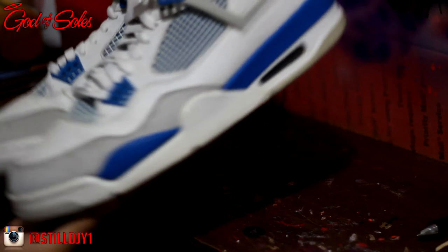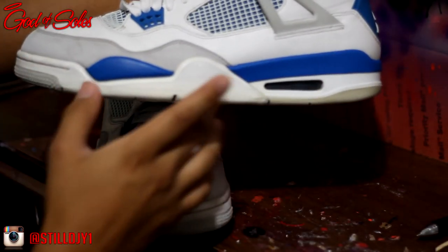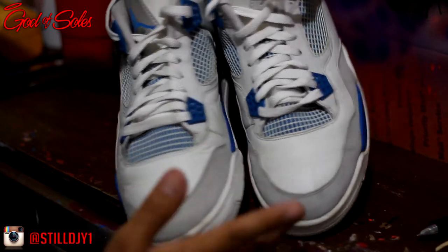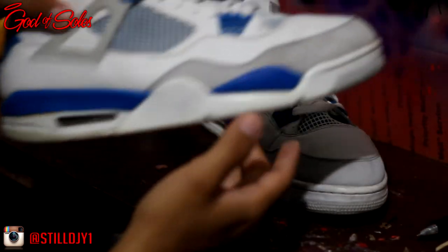Alright, so here's the final result of these fours. I basically just gave them a deep cleaning, removed the yellowing on the toe cap and midsole, and lightly removed some of the toe box creases. They're pretty bad, so a lot of them didn't come out, but they do look a lot better.